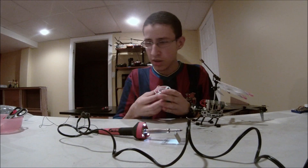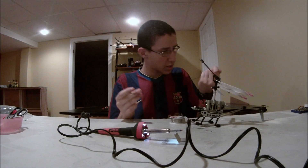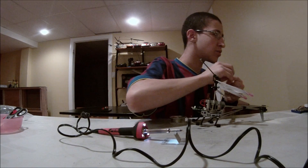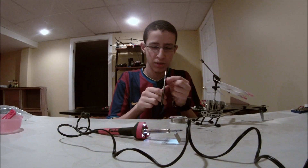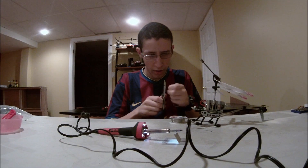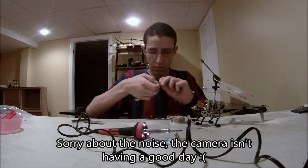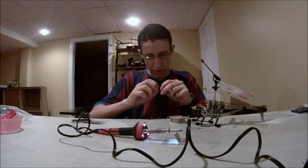Now, get your antenna and figure out which side was connected in the beginning. The side that looks a little stripped-like is this side here. And get a pair of scissors — or if you have another tool, go ahead — and just strip part of the wire off. There we go. This is all nice and tight.